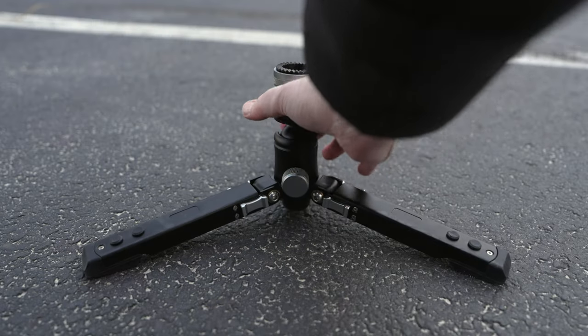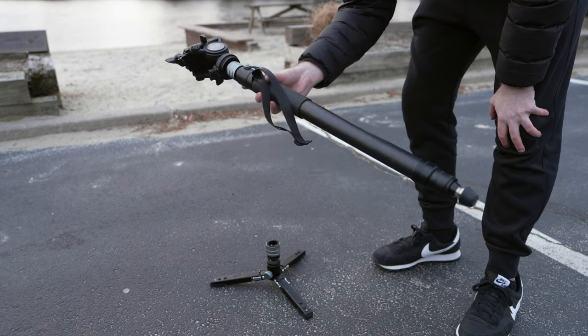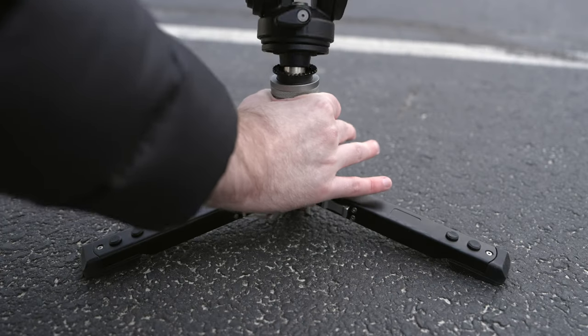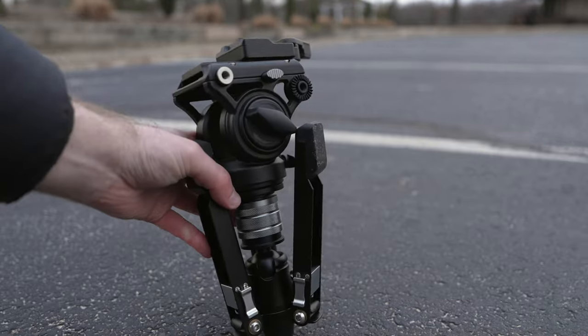The monopod has a set of quick-release interlocking threads that allow you to remove the feet and use the monopod in a more traditional sense like you might for photography, and it includes a modular rubber base to facilitate this. Or you can remove the main section of the monopod itself and use it just with its feet and a tripod head in a more standard hi-hat mode.